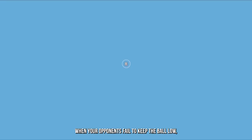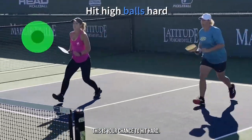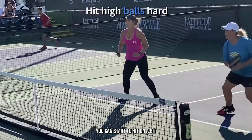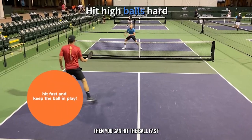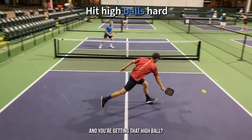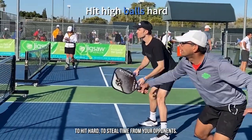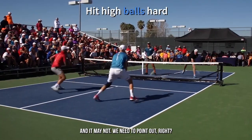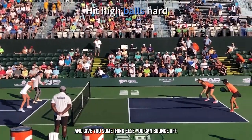When your opponents fail to keep the ball low, this is the green light for you — your chance to hit hard. Remember, when you receive a ball that's net high or above, you can start to hit on a bit of a downward trajectory. And if you can hit downward into the court, then you can hit the ball fast and still keep it in play. So when you're up at the net and you're getting that high ball, think of this as your opportunity to swing freely, to hit hard, to steal time from your opponents. It may not win you the point outright, but if you can hit fast balls, it's more likely your opponents are going to struggle and give you something else you can pounce on.